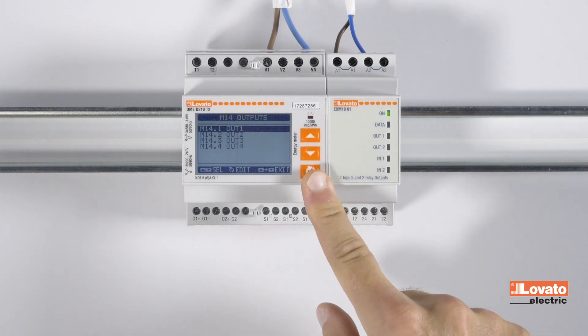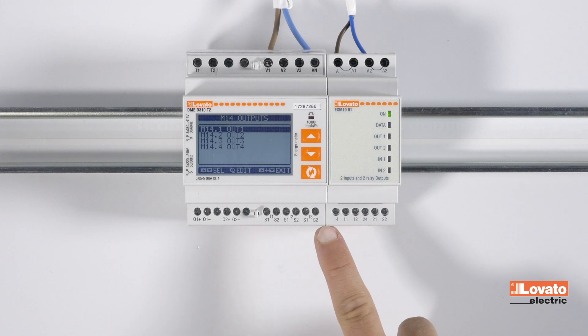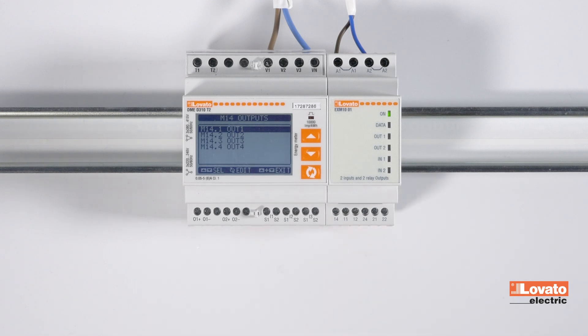Confirm. This DME-D310T2 energy meter already has two integrated outputs, to which we will add the two from the EX-M1001 expansion.